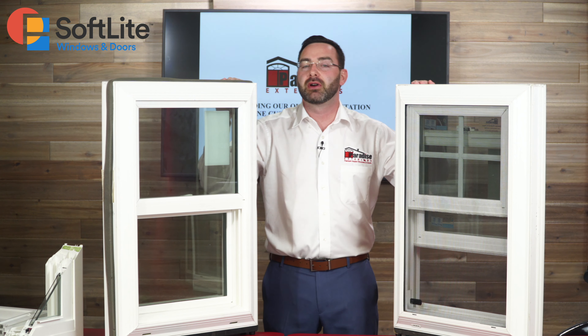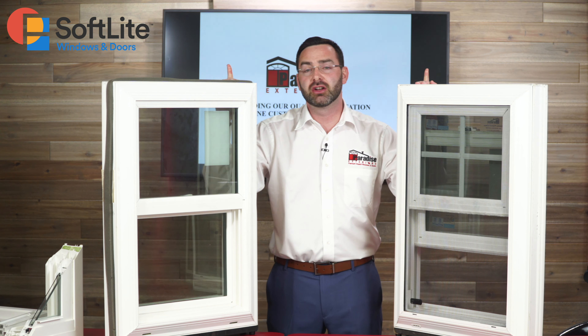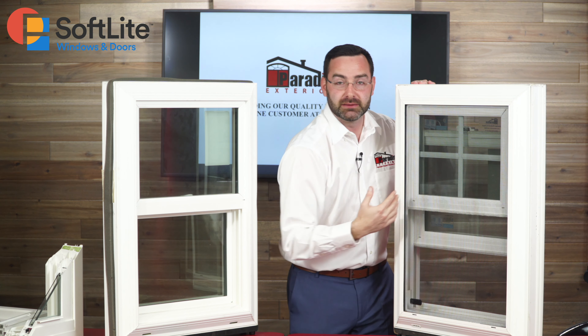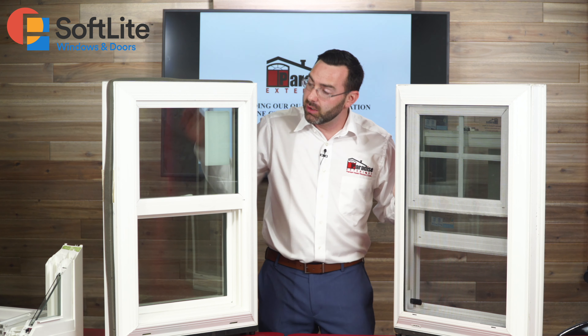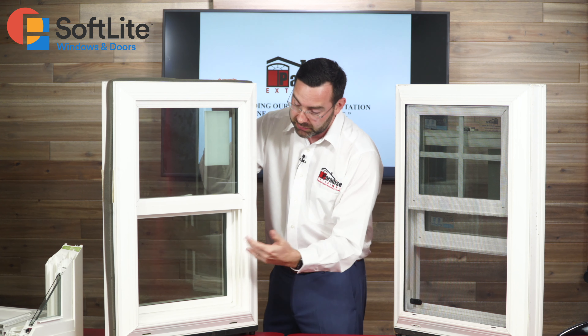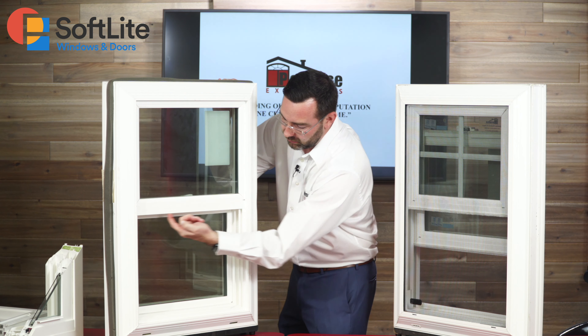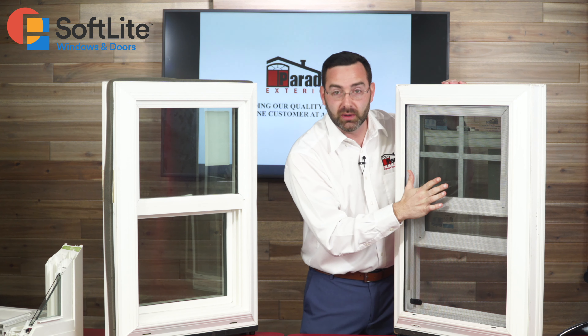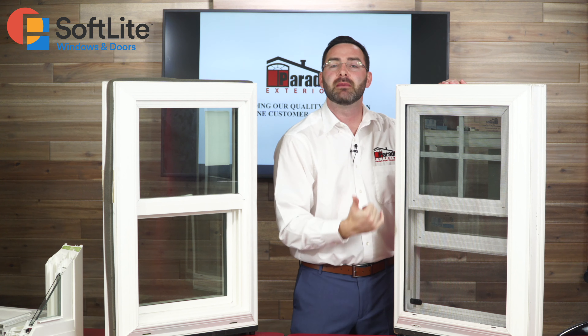The single hung and double hung windows pretty much look identical, but they are a little bit different. On the double hung window you're going to have a full screen, whereas on the single hung window you're only going to have a half screen — the screen would go right in here. With the double hung window you get the full screen because both top and bottom open.